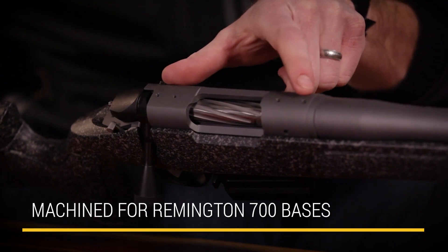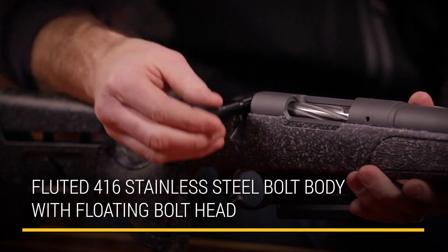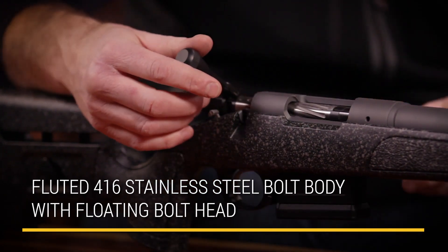The bases this year on the Premier Series are going to be a Remington 700 pattern. And then the rifle is going to feature our floating bolt head, non-rotating gas shield, stainless steel bolt body.